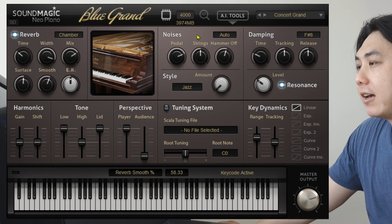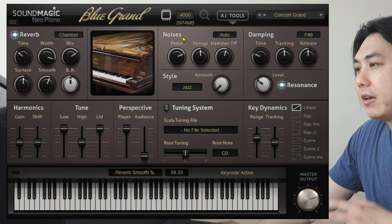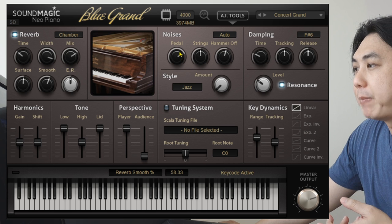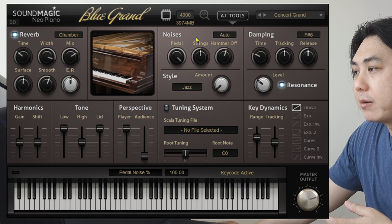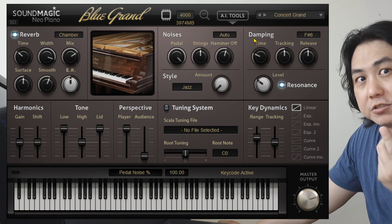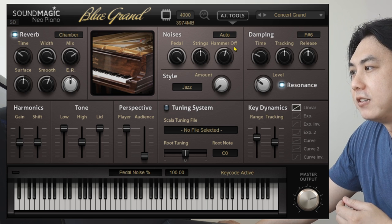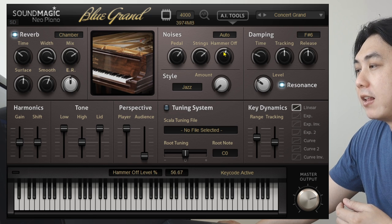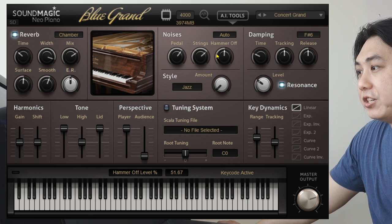What I also really like are these noise options, which give a level of realism. For example, these pedal noises — if I step on my pedal, you can hear that thumping sound; you might have to turn up your volume to hear this. I also have string sounds as well as hammer-off sounds, which I can change accordingly.